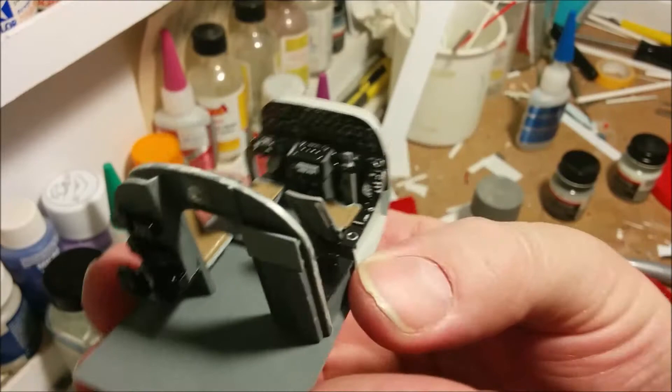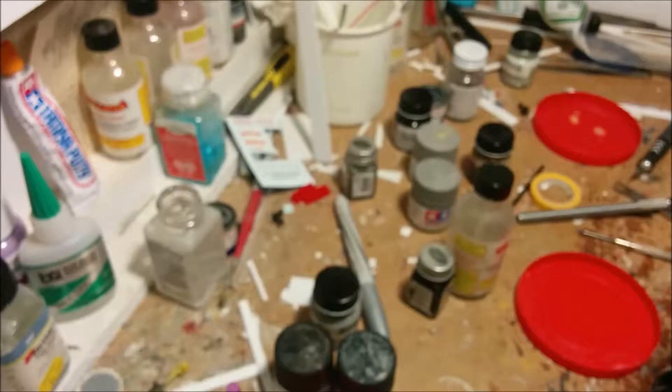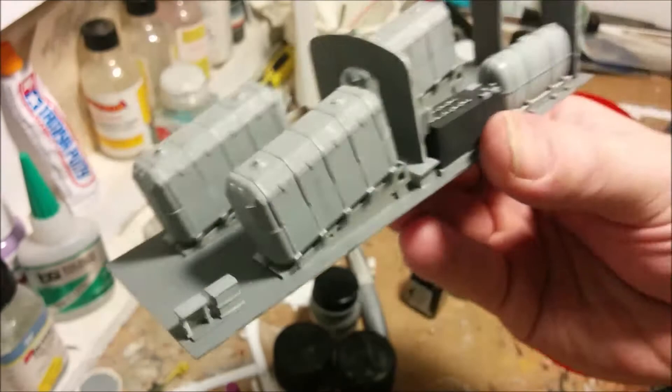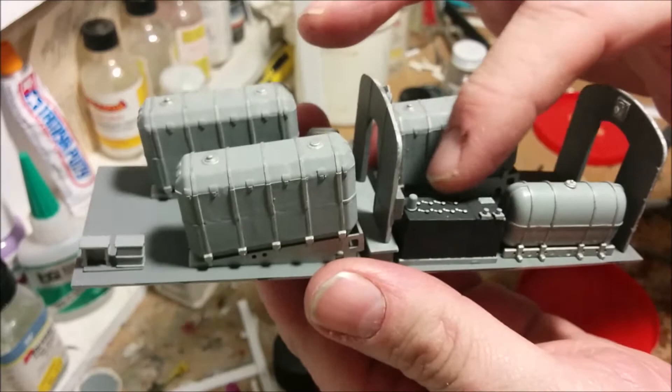This is the floor of the next segment and some of the fittings that are going to go in. I've been busy off camera — this is the second segment of the interior of our plane, and you can see this very large black object here, which I've decided to call the 'big ass battery.'